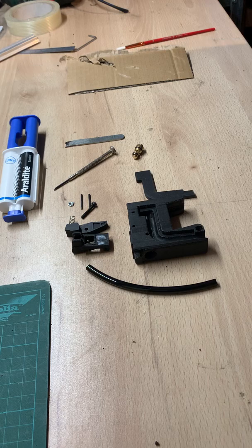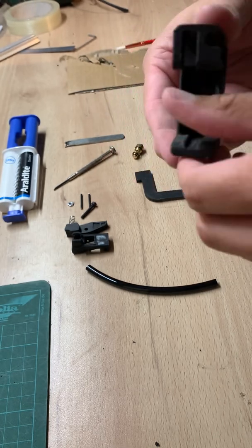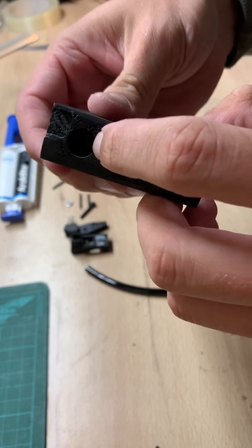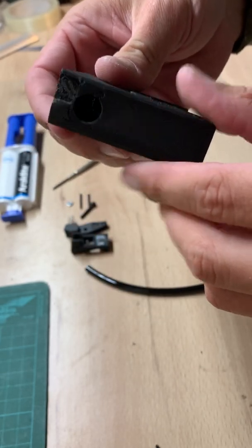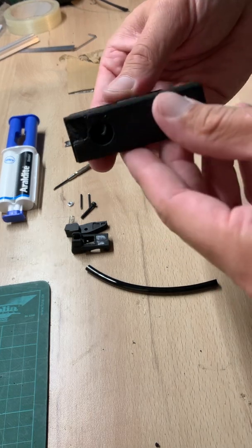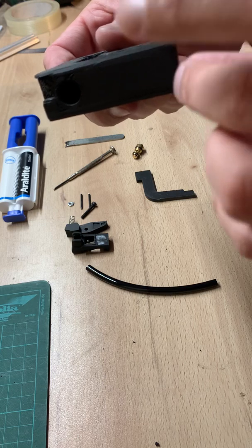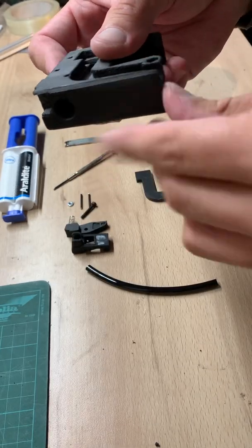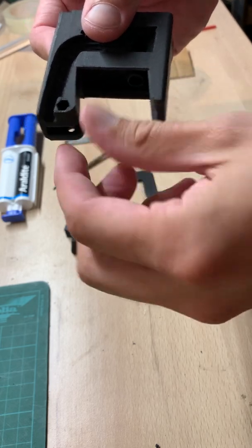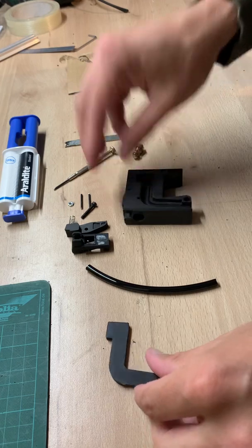First, you need to print this nicely, because you really need to print it in a certain way to get some mechanical properties. The thread inside needs to be printed nicely — that's why you need to print it this way on the build plate. This surface needs to stay really nicely on the build plate with no warping, because if your system warps, the magazine won't go in nicely. You'll have too much friction and trouble putting the cover on due to the deformation.